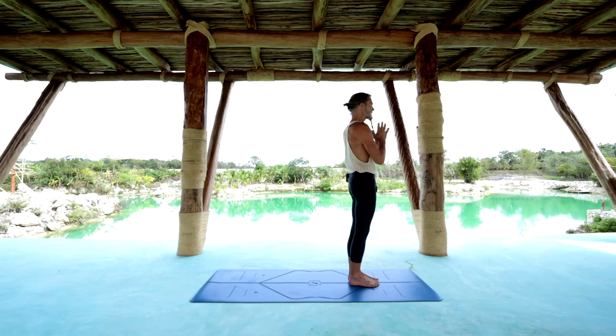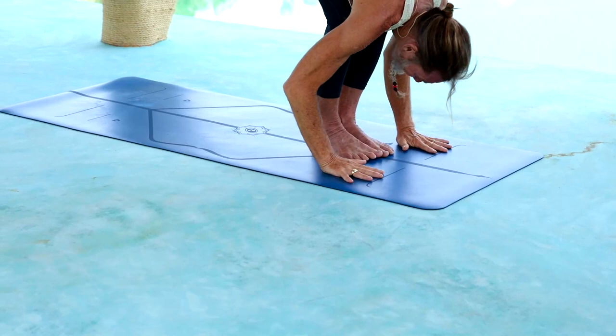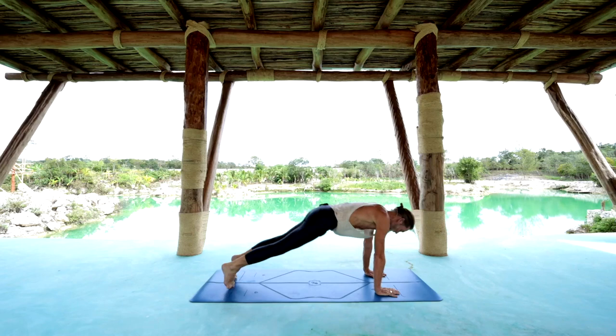Surya Namaskar A, 9 Vinyasa. Ekam 1, inhale reach up and look up behind the thumbs. Dwe 2, exhale fold forward, hands equispaced of the center line. Trini 3, inhale pressing through those hands, extension through the spine, head up. Chattwari 4, jump to a high plank and press down to a low plank. Pancha 5, inhale into the up facing dog. Shat 6, exhale to the down facing dog.